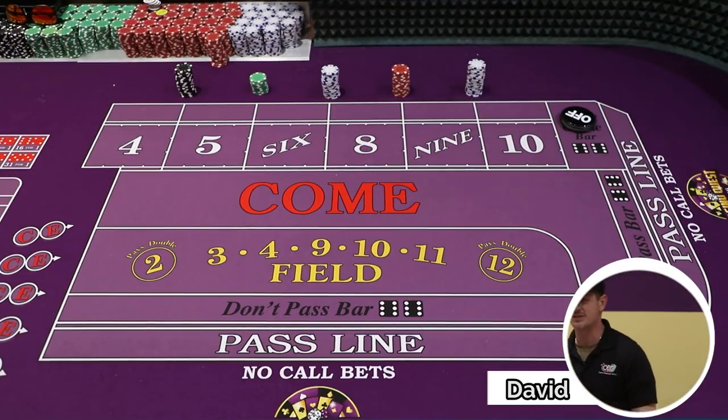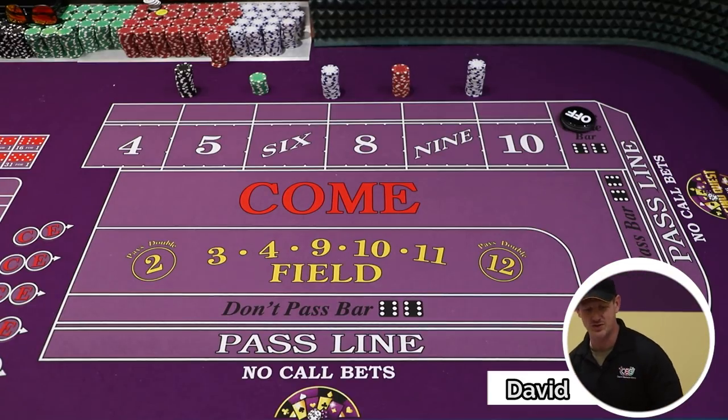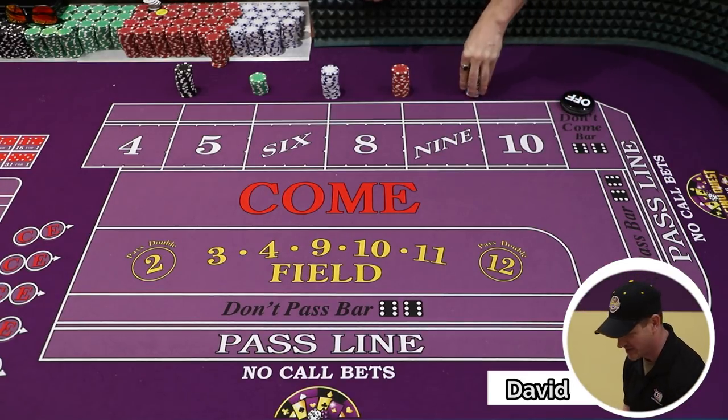Hello guys, and welcome back. My name is David. I am here at CasinoQuest. As you know, I'm also with CG. Thank you for tuning in, and I'm going to introduce a brand new system.